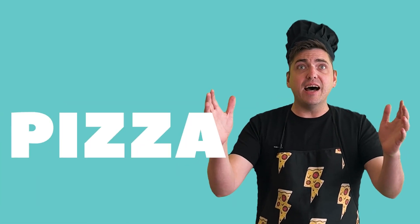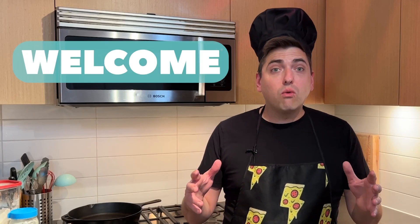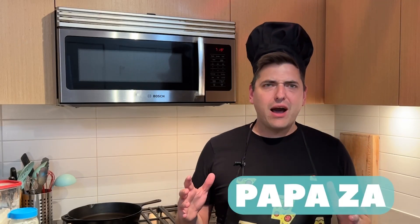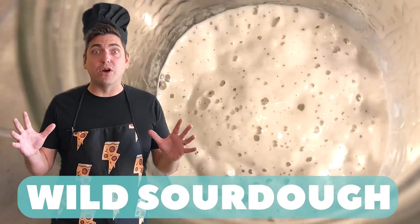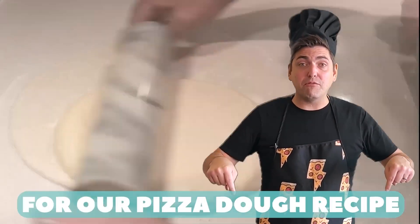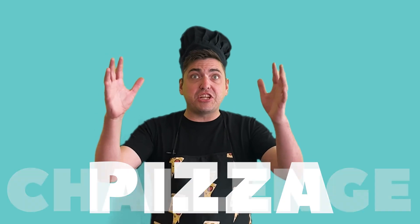It's the pizza channel! Welcome, fellow weirdos. I'm your host, Papa Zah. Here at Weird Wild Pizza, we make weird pizza with wild sourdough. Check out the link below for our pizza dough recipe. Like, subscribe, and ring that bell to join the weirdest pizza quest in the galaxy. Pizza Challenge!